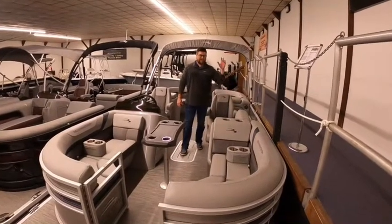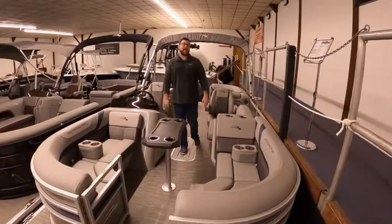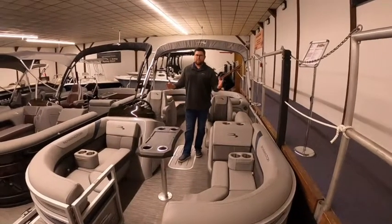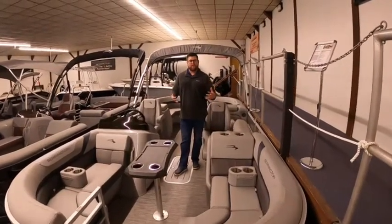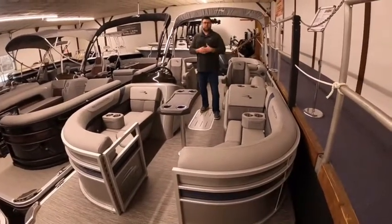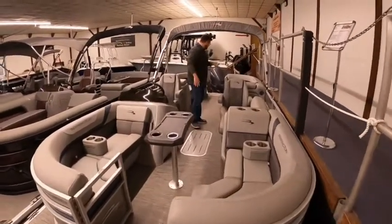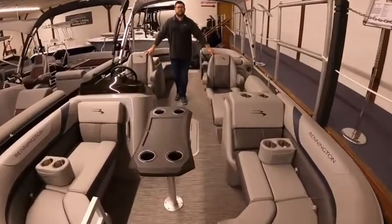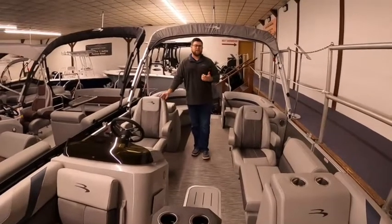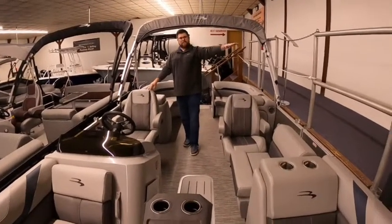Hi guys, today we're looking at the 22SXSR offered by Bennington. This is kind of our bread and butter here — we do very well with this layout. What makes this layout special, I personally call it the mirror boat: the front end looks just like the back end and you have his and her thrones, the captain's chairs. This is the SX series, which is their Ford, Chevy, Dodge — their entry-level workhorse.